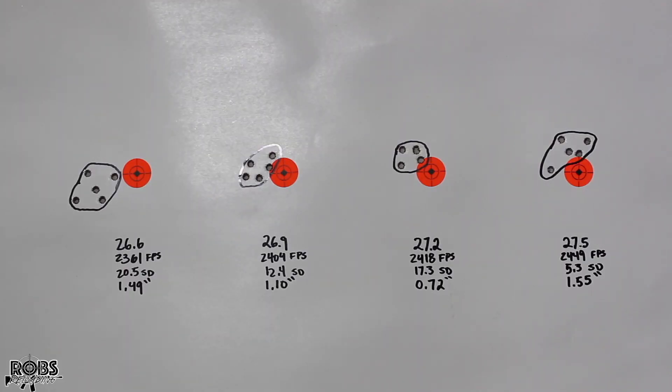We're back at the bench taking a look at our target. First group at 26.6 grains shot 2,361 feet per second, 20.5 SD and a 1.5 inch group. Moving on to 27.2 grains, we shot 2,418 feet per second, 17.3 SD and a 0.72 inch group — best group of the day. On our last group we shot 2,449 feet per second, an excellent 5.3 SD, but the group kind of fell apart at 1.55 inches. It did look like the point of impact may have been shifting with that last group.